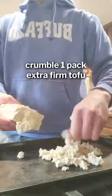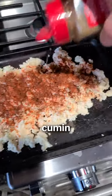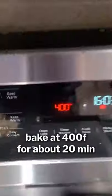Behold my mother's infamous vegan chili recipe. First we're making the tofu crumbles that are gonna be baked on the side. Here are all the seasonings going on with some oil. Mix it up and into the oven.